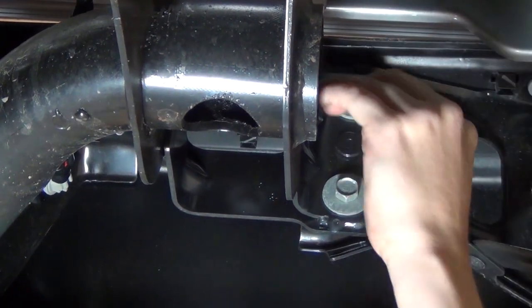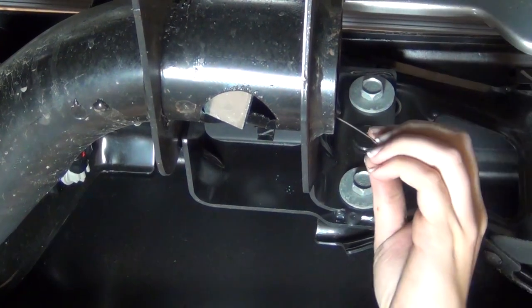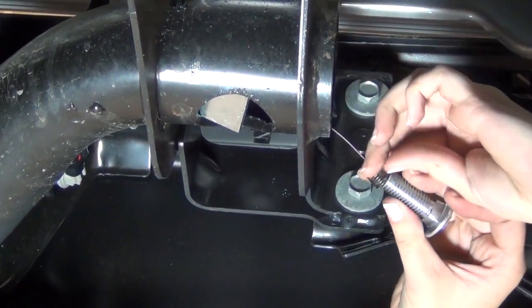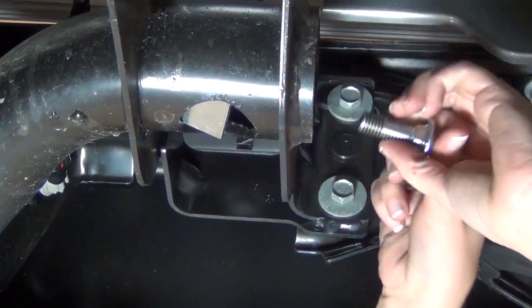Place the square hole spacer over the coiled end of the fishwire and push it into the bumper beam. Thread the carriage bolt into the coiled end of the fishwire and pull the carriage bolt through the bumper beam and out through the attachment point.